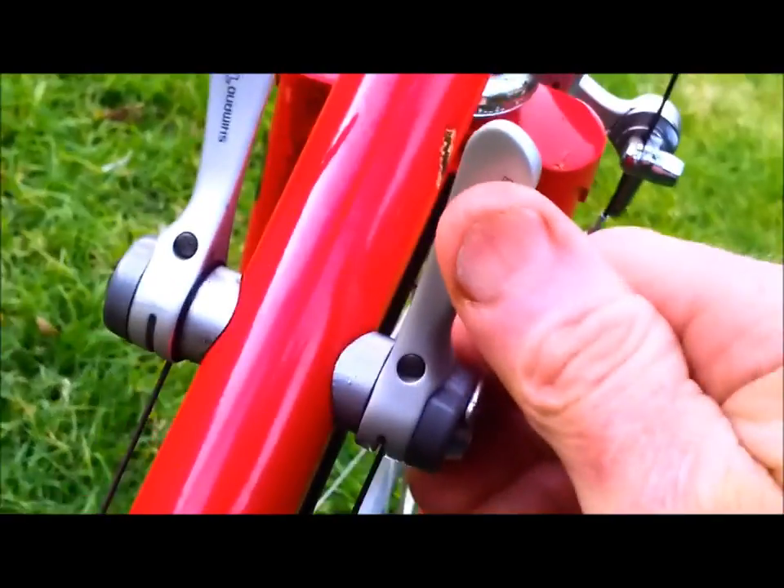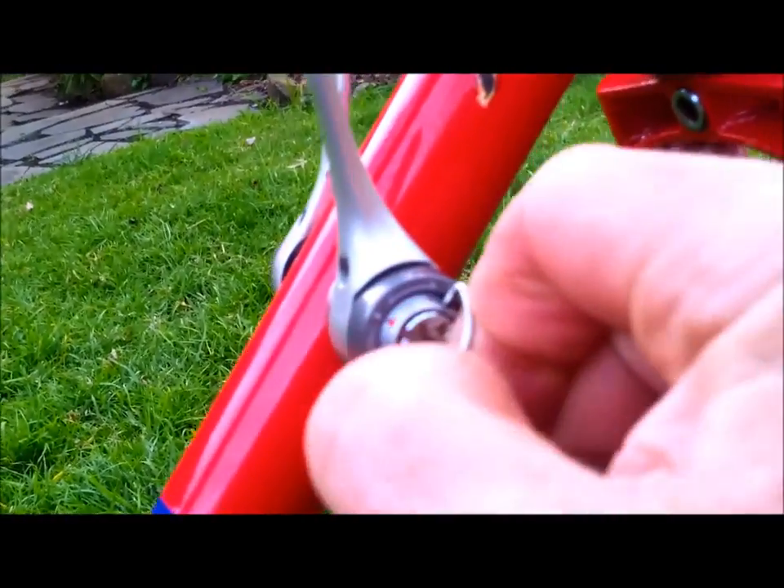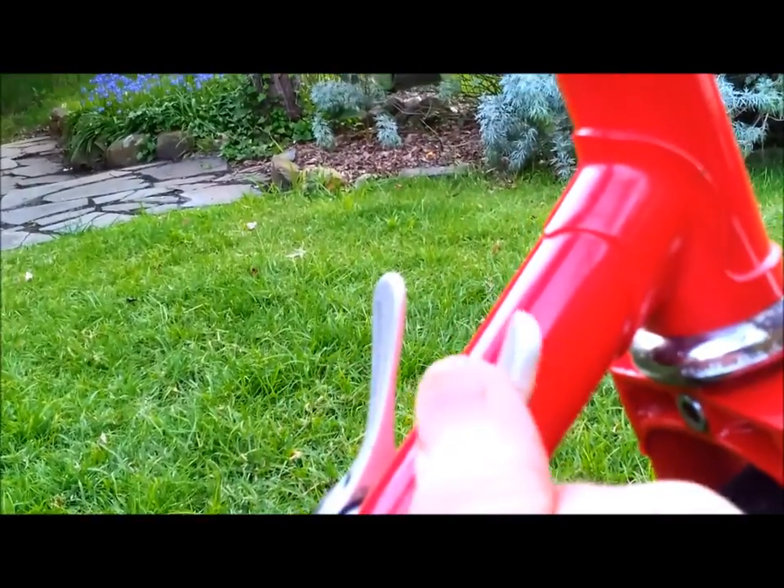The gear levers are indexed system, so they'll click into gear. And then of course you can turn the indexing off to analog, and you get a smooth shift.